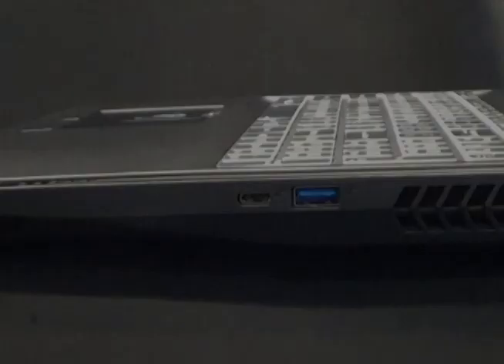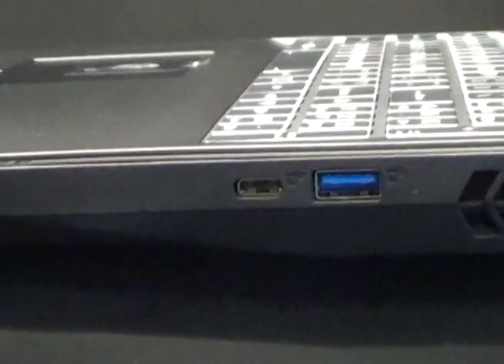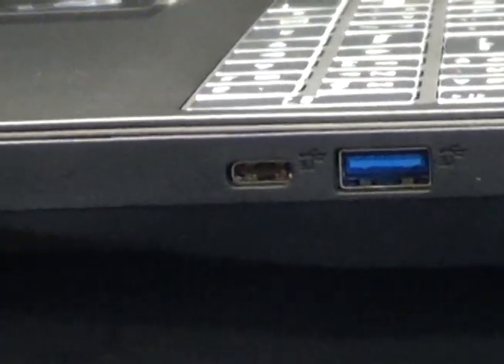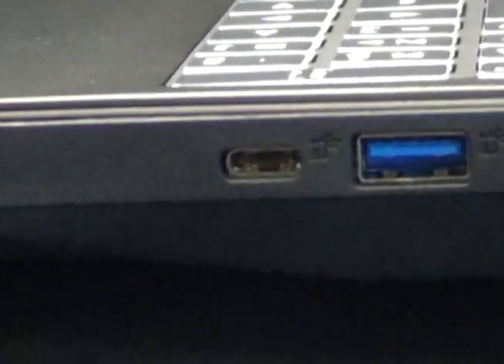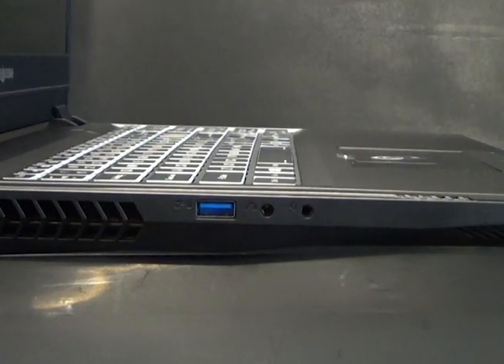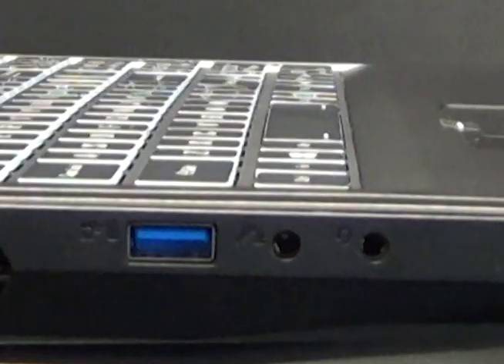On the left side of the RX15 is a Thunderbolt 3 slash USB 3.1 Type-C combo port, as well as a USB 3.0 port. On the right side of the system, there is a Kensington lock port, a powered USB 3.0 port, and two audio ports.